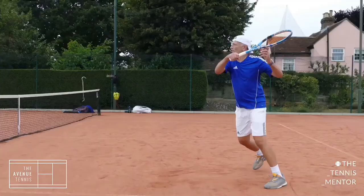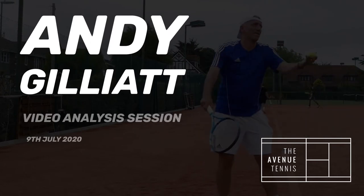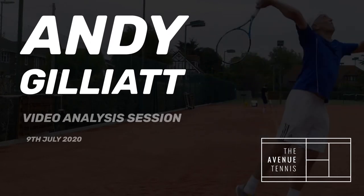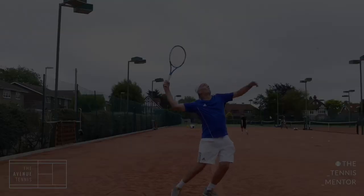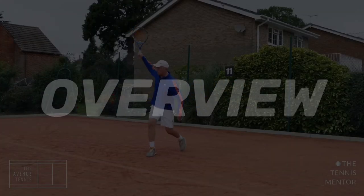Here we have footage from Andy Gilliott's video analysis session from Thursday the 9th of July 2020. During this session we spent an hour filming Andy's strokes and a bit of match play at the end as well.